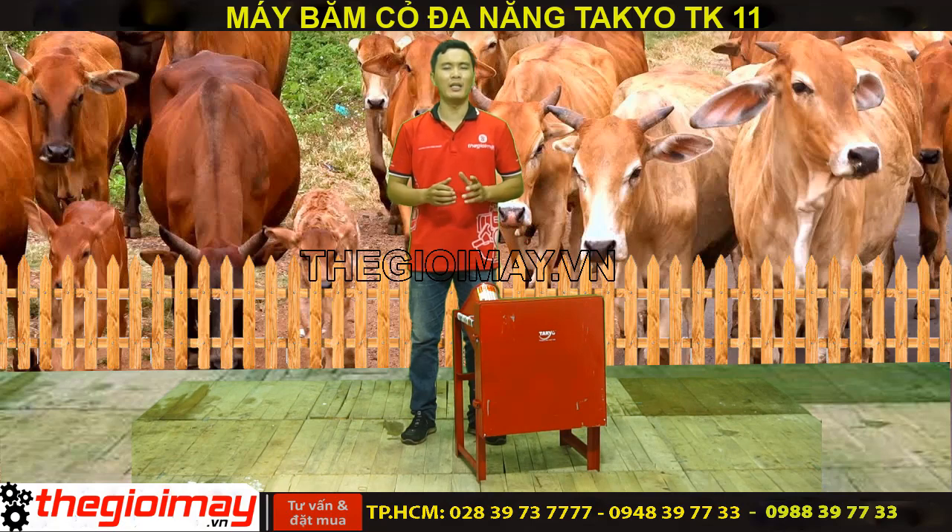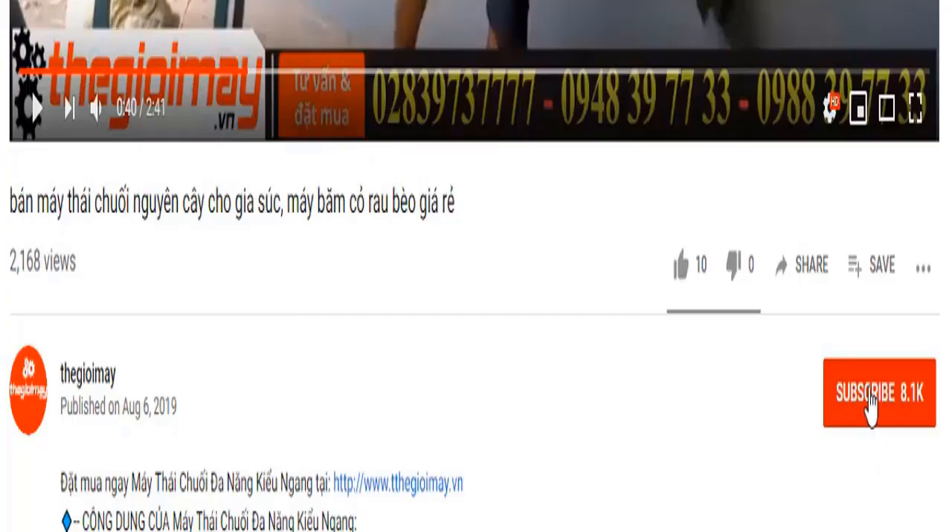Bà con đừng quên bấm nút đăng ký kênh video của Thế Giới Máy và bấm nút chuông ở bên cạnh để nhận thông báo mỗi khi Thế Giới Máy đăng tải video mới hướng dẫn sử dụng máy móc thiết bị cho bà con.